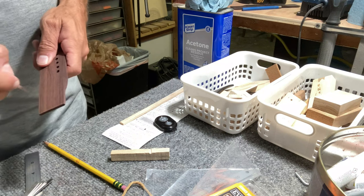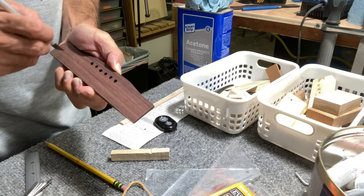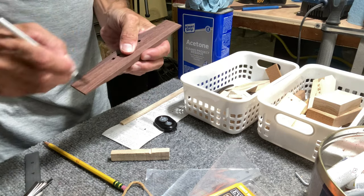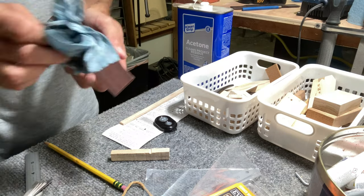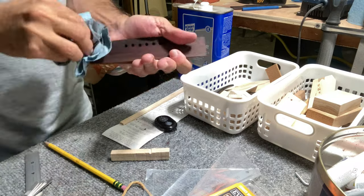On the back of the bridge I scuff it up to create a rough surface, then clean it off with some acetone. It is rosewood, so it has oils in the wood, as you can see.